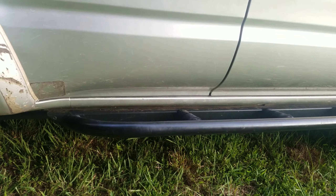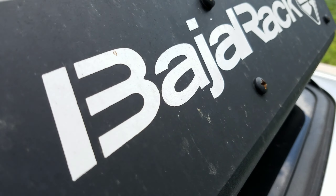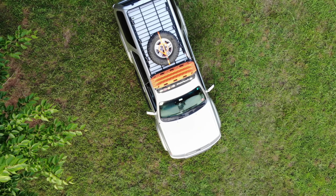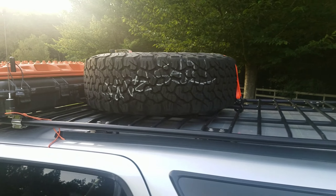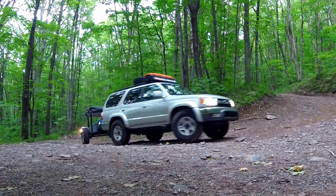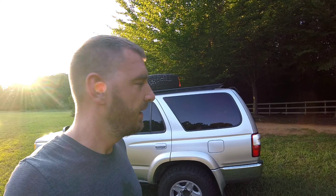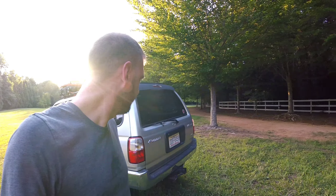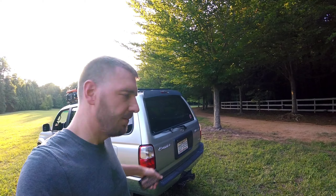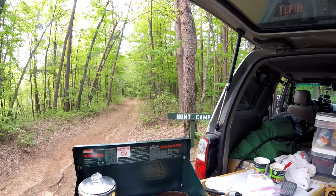On top is the Baja Rack steel full-length platform, which gives me a great place to mount whatever I need up there. Most of the time I've had a rooftop tent up there, but as you may know if you follow the channel, I have an off-road trailer that I've been building and that tent is now on the trailer. So I stuck my spare up there for now — you'll probably see that tent or another tent back on the truck in time.